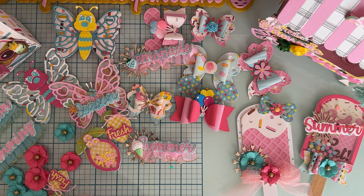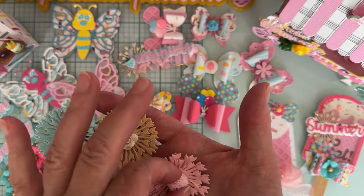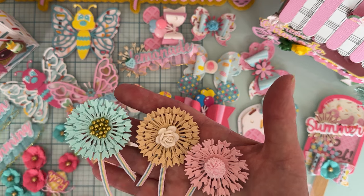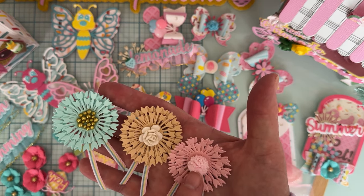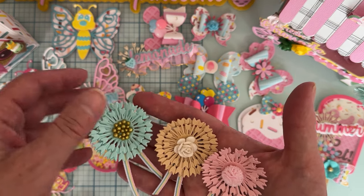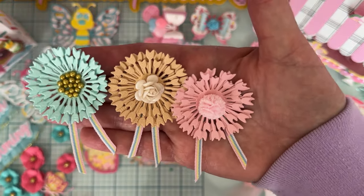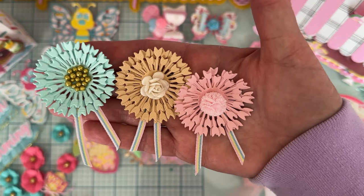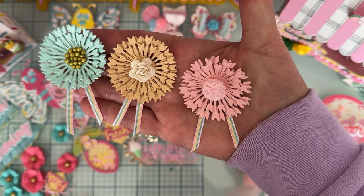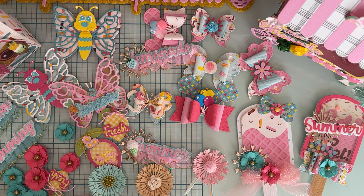I decided to make some cute little flowers out of them. These are the largest ones I've been using as layering pieces. Each flower is three layers, and I used a different center — one of those tulle pom-poms with another little flower on top, plus some little gold balls from Dollar Tree. I added a pretty ribbon at the bottom so it looks almost like an award ribbon. I love how they turned out!